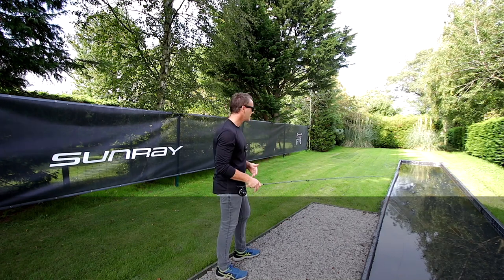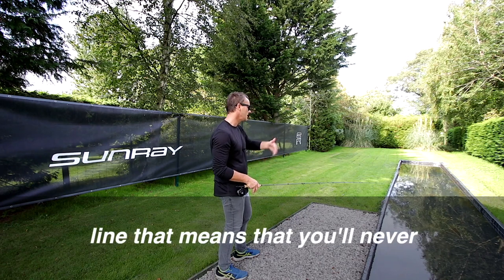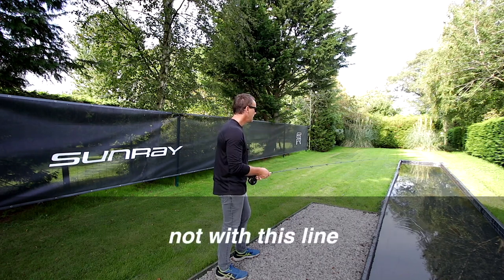All of us make poor casts, all of us line the fish, and usually with a heavy thick line that means you'll never get another chance at the fish. Not with this line.